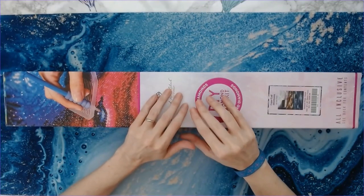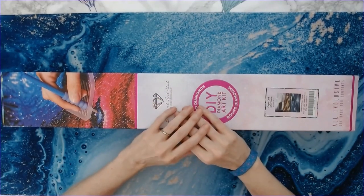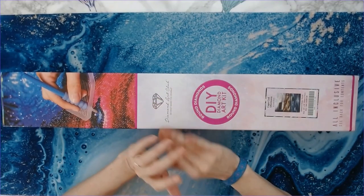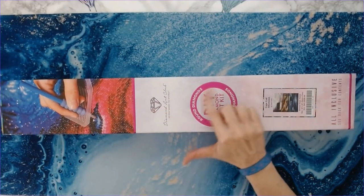Hey everyone, welcome back to Anxiety or Adventures! I hope you're all having a lovely day. Today I'm going to be unboxing Diamond Art Club's Cape Cod Afternoon by Chuck Pinson. This is a round drill cut — you can tell by the round circle on the box.